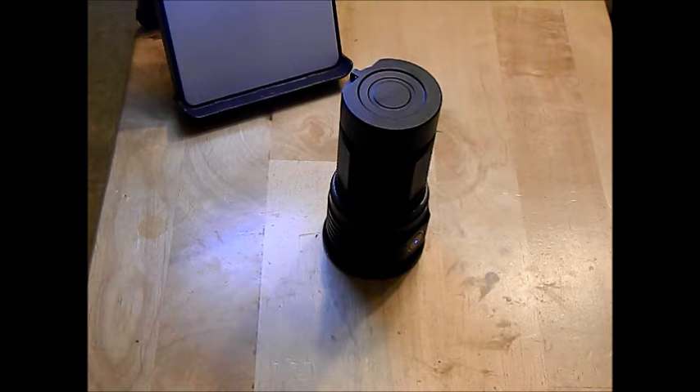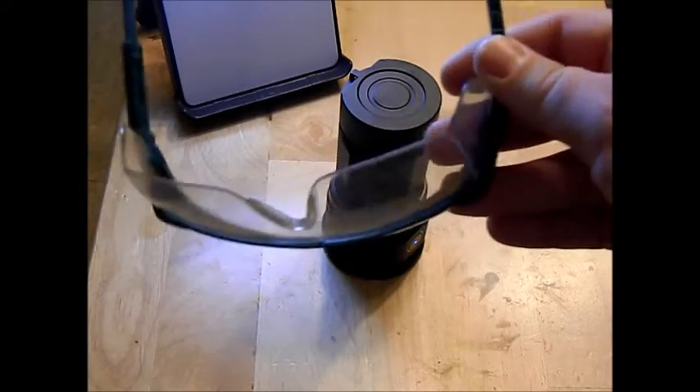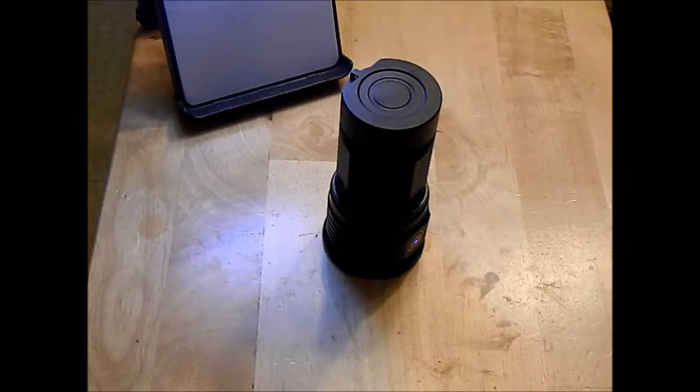We are doing something incredibly dumb here — we're going to try and cook an egg on the lens of this TN30. Number one, don't do stupid stuff like this. I have eye protection and a fire extinguisher here in case there is a fire.